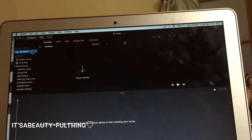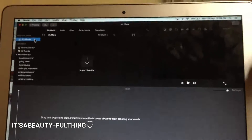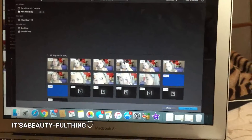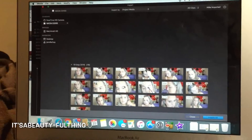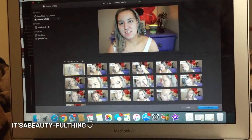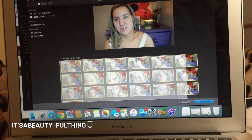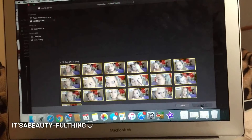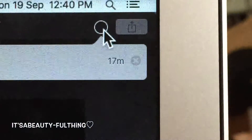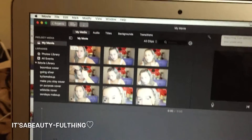I go up to the top of the editor where there's a drop arrow, and the second one down is where my SD card is listed. All my files are there so I click and drag to highlight them all, importing them all at once. A transparent circle tells me how much time is left to import — about 17 minutes to go.